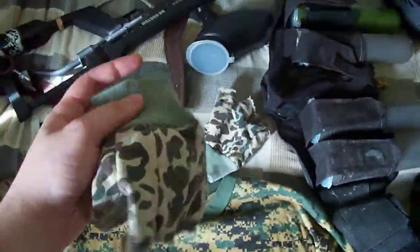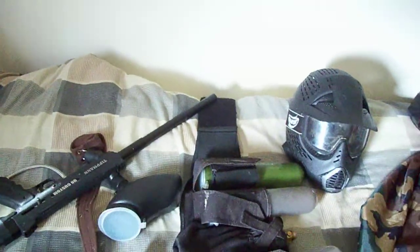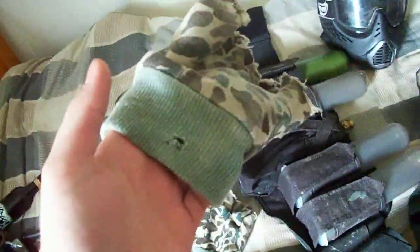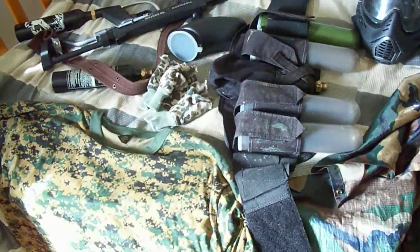That's my entire uniform. My gloves — I got some gloves here. There you can see. They're flimsy but I got them for one buck, really cheap. Yeah, now I just gotta get my winter gear.